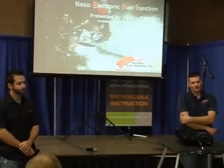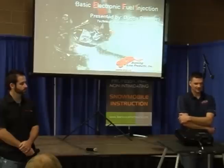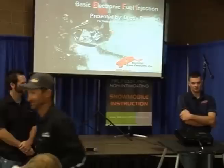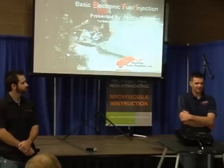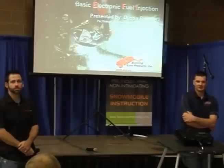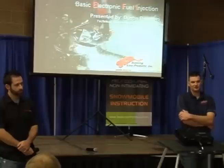Now that everything's pretty much going to EFI, we have a lot of questions on it at Starting Line. It seems like because we're all being forced to become educated on it, whether or not we want to or not, whether we want to maintain our own sleds, whether or not we want to be able to tune them, we've got to have that basic knowledge, and if we want to tune them, we've probably got to have a little more advanced knowledge. That's what we're going to talk about today. The tricky part is we might have some advanced tuners here, we may have some beginner tuners, and so it's a little bit tough to try to incorporate it all into one seminar.